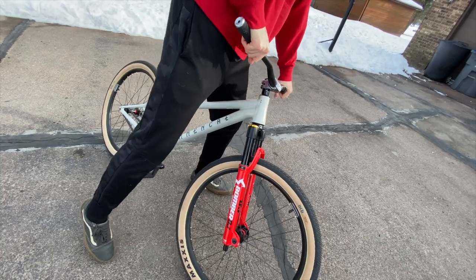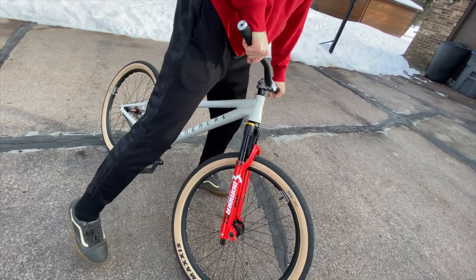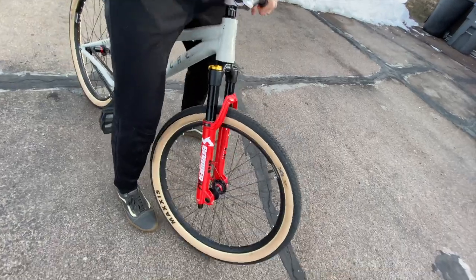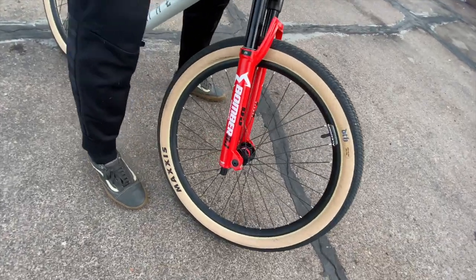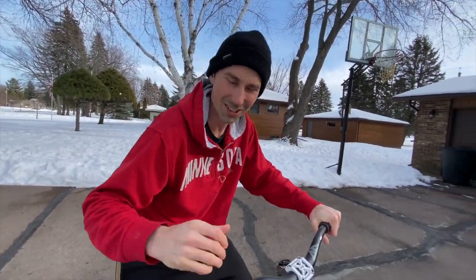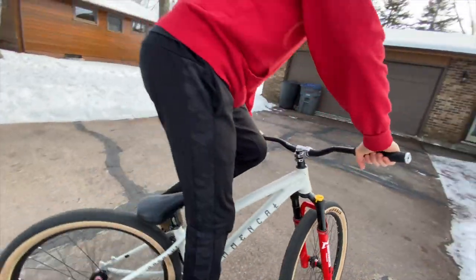There's no lateral flex at all — it's got a 20mm axle, so it just feels really stiff. I like it. Let's see how it feels to put my foot in that front arch — I'm excited, it's been a while.